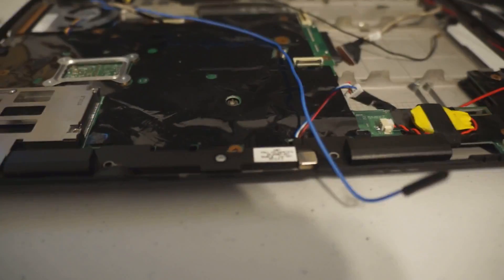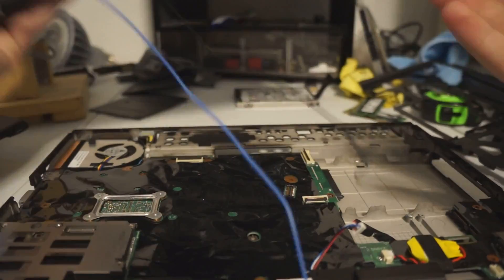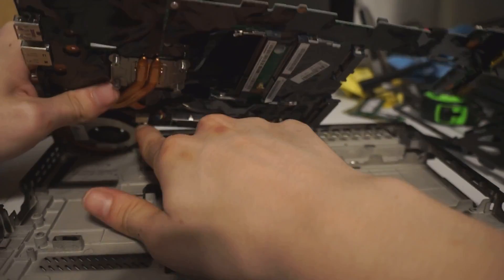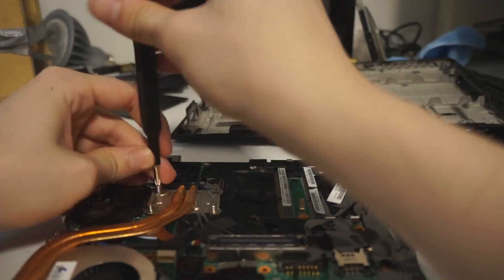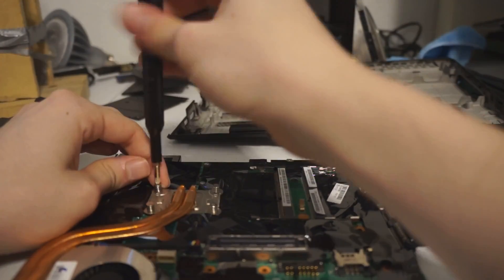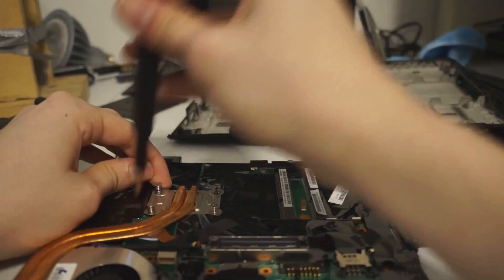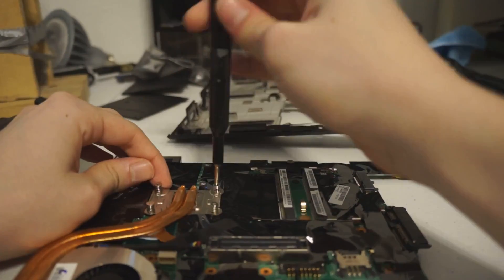After that you're kind of inside the X220. You can then remove that plastic piece and the screen. When removing the motherboard, you'll need to remove the VGA screws — it's a little hard to remove that cable. But from there you just need to remove the heat sink and do the repasting.